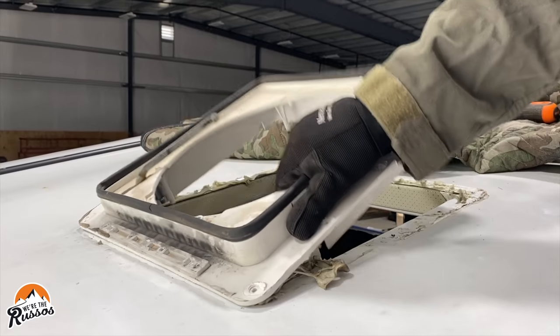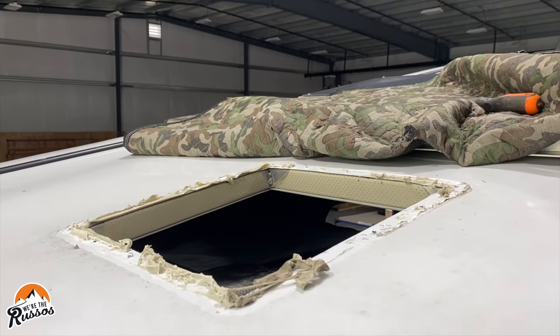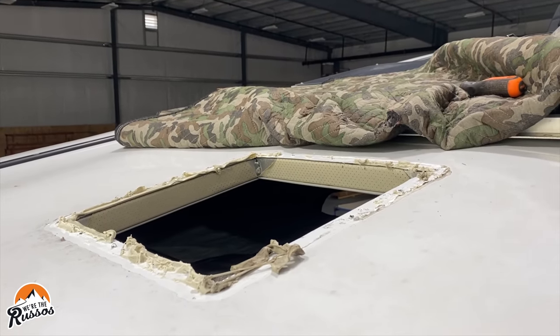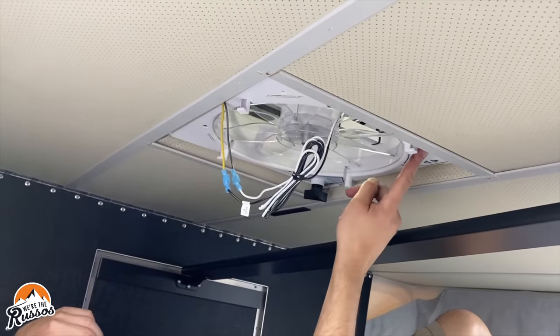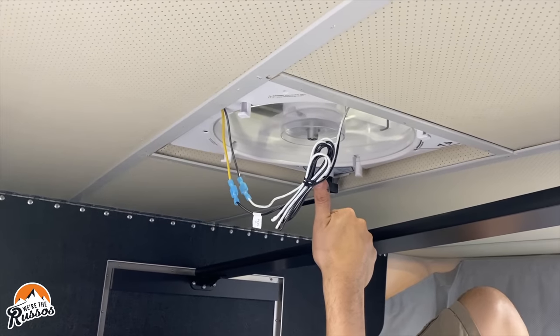Since I was upgrading both of the Fantastic vent fans in this camper with the Max Air vent fan, it was very easy following the manufacturer's instructions. There were already 14-inch by 14-inch holes cut into the ceiling, so there was no additional cutting needed. All I had to do was remove the old Fantastic vent fan and install the new Max Air vent fan. If this isn't something you're comfortable with, you can always take it to an RV dealership or service center and they can do the work for you. It was also easy because all the wiring was already run to both openings, so all I had to do was tap into the existing wiring.